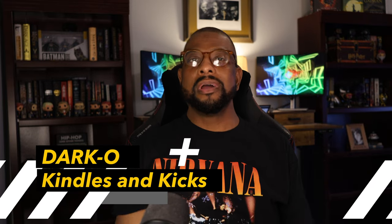What's up folks, this is your boy Darko. Welcome to another edition of Kindles and Kicks, and today it's all about the kicks.